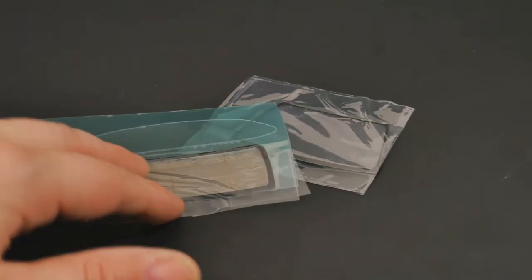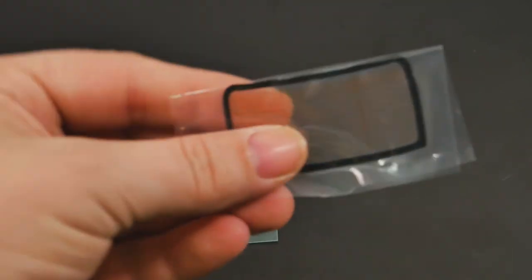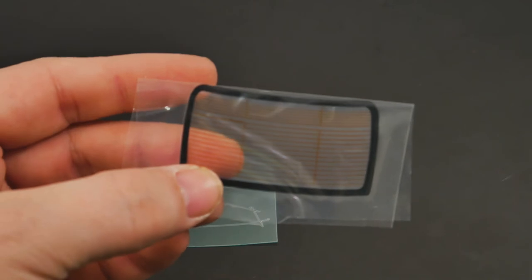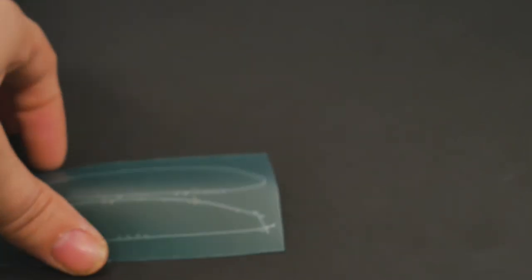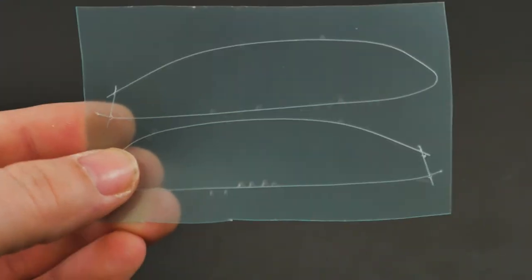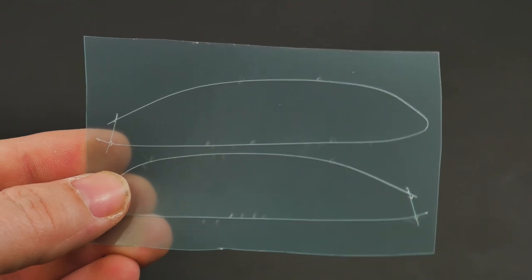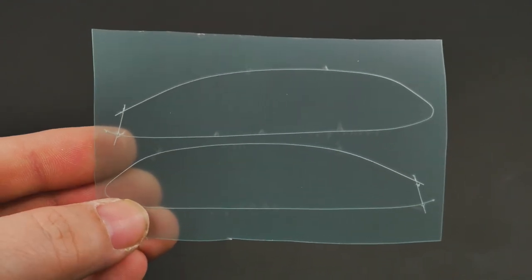And finally, the windows: the windshield with the trim already done, the rear window with the defroster lines as well, and the side windows, which have a clear transparent greenish — actually I think that was more teal — protective film over them.